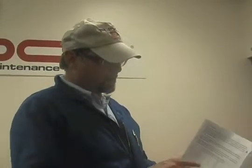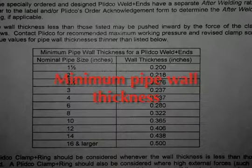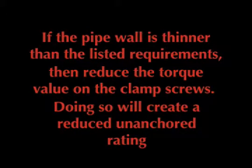For those unanchored ratings that are published on the labels supplied with the weld end and in our literature, there are minimum pipe wall thicknesses listed in the installation instructions. If your pipe wall is thinner than that, you must reduce the torque value on the clamp screws so you don't cave in the pipe, and consequently there is a reduced unanchored rating.